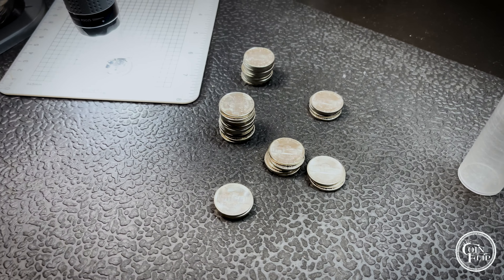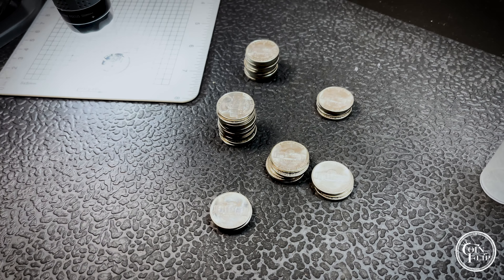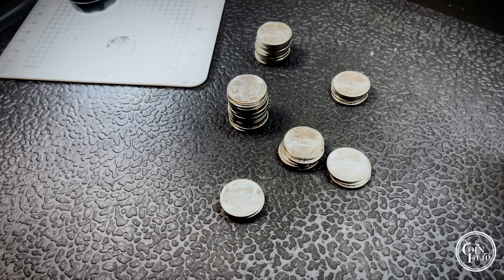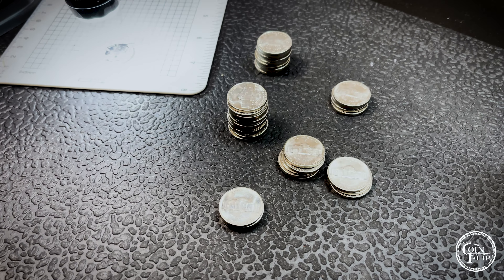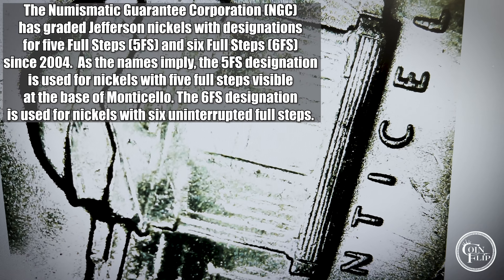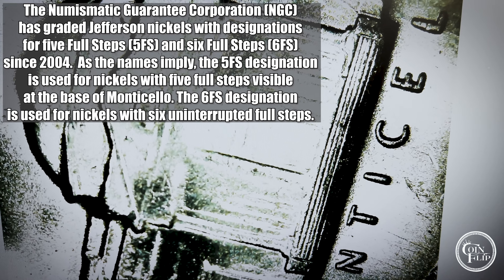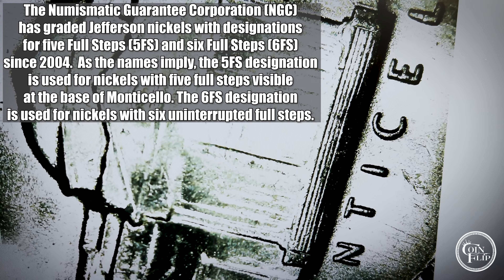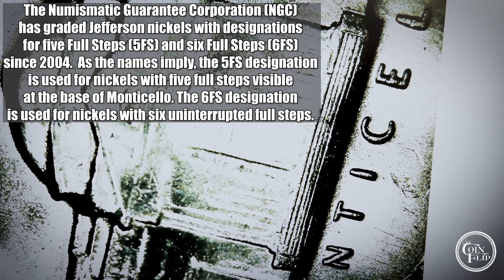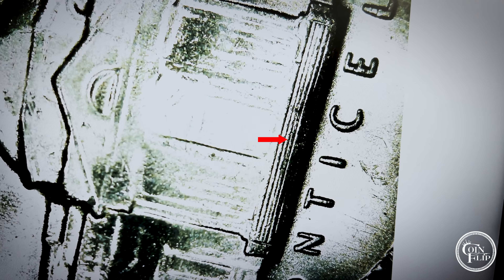Going through all the nickels trying to determine which ones have full steps. This is just my opinion — I am not an expert or a professional grader. NGC does five steps or six steps in their designation, and most others just do full steps. Full steps requires the five steps: the top step, the three in the middle, and then the one at the bottom. There is a sixth step on the bottom, and you can see on this particular one it's weak in the middle — that's where that sixth step designation comes in.